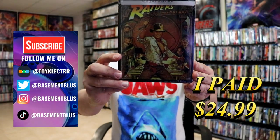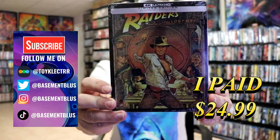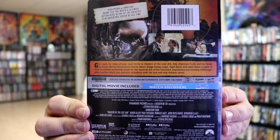Today I've received my order for Raiders of the Lost Ark. This is a 4K limited edition Steelbook. Here's the front and here's the back. If you'd like to read up on it, you can go ahead and pause and do so.